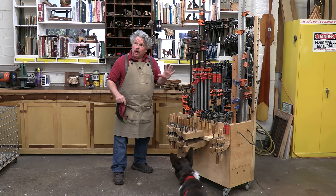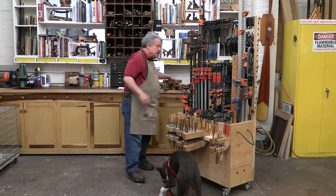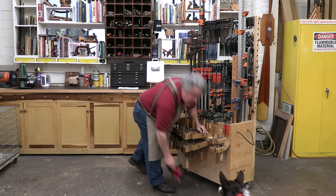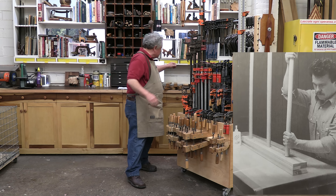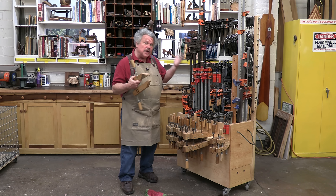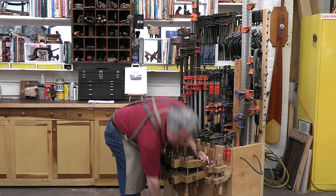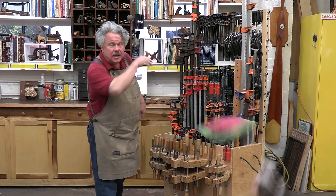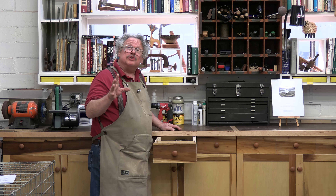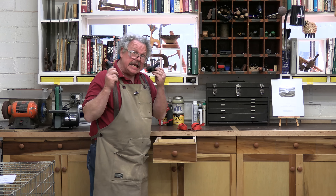A few years ago, a woodworking organization in my little corner of Ohio offered a substantial prize for whichever member had the most clamps. I figured that I was a shoo-in — after all, I had been collecting clamps for 30-some years. So I counted up all my clamps and turned in a photo of an impressive 479 clamps, and I lost. Didn't even get an honorable mention. The prize, by the way, was more clamps. The point is that woodworkers collect a lot of clamps — and a lot of different sizes and types.